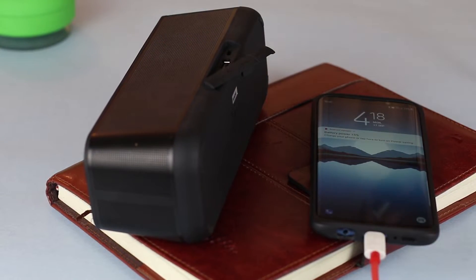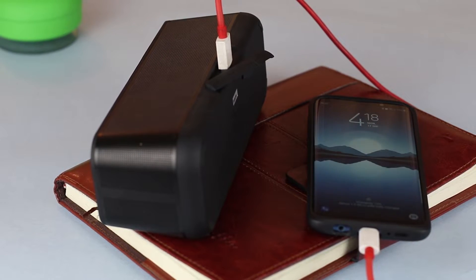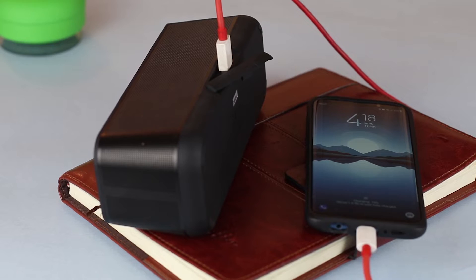Moving on to its playtime, Anker says it can achieve 18 hours of playback time. Thanks to its 8,000 mAh battery, I had to wait almost 10 days before the battery finally died, playing about one and a half hours of music every day at 50 to 70% volume. The battery here is just top-notch. You can even charge your mobile phone through the speaker — with my S9 Plus I was able to get about 11% charge in 15 minutes.